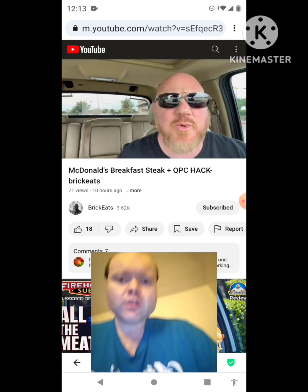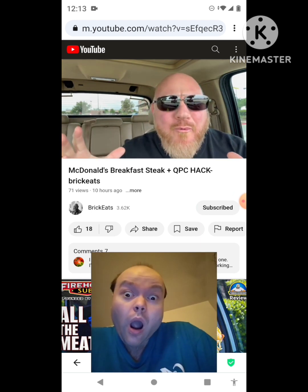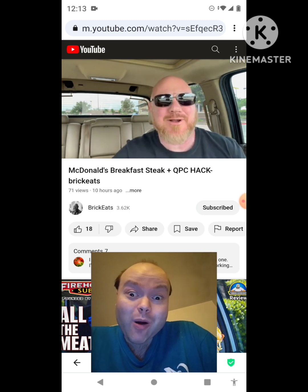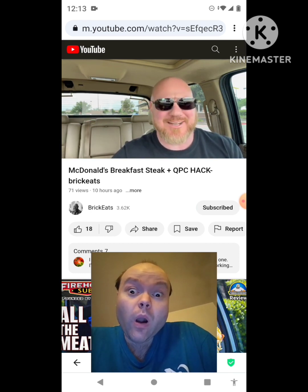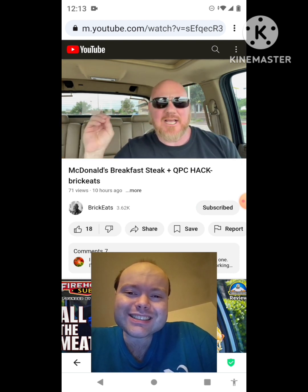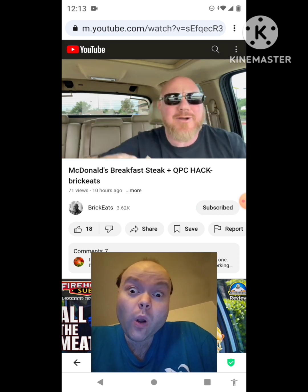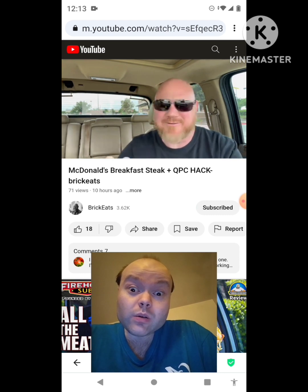Today we're doing a hack at McDonald's — a breakfast and lunch hack combining the best of both worlds. Hey, welcome back to Brick Eats, I'm your host Brian Brickman. I got this idea from my buddy Lettuce and Tomatoes on YouTube — you can find him, that's his name. The idea is to take the steak from the breakfast sandwich and put it on a quarter pounder with cheese.